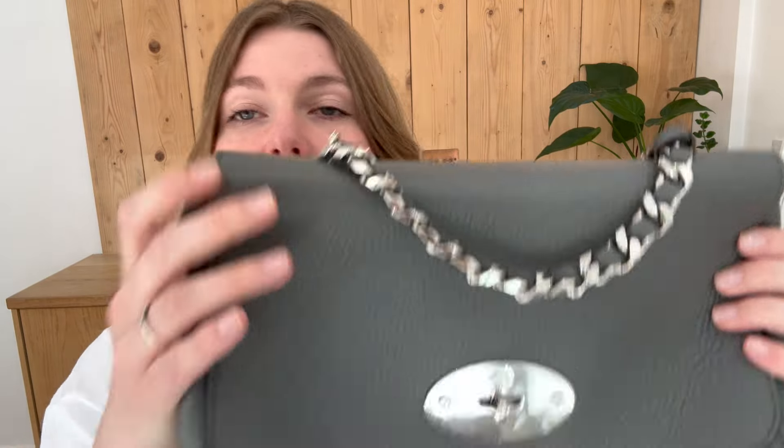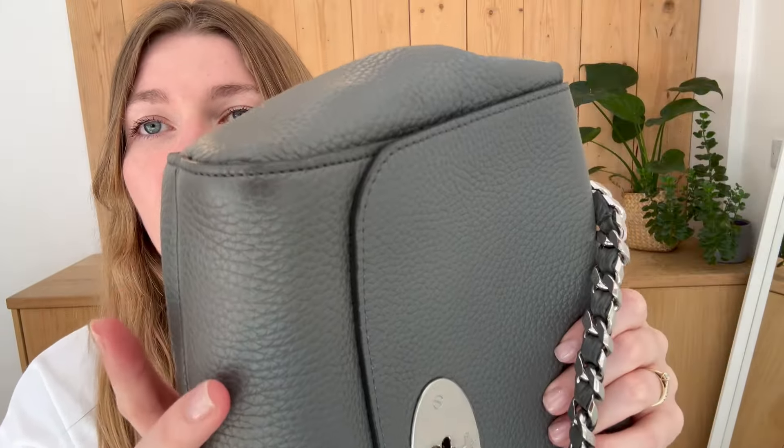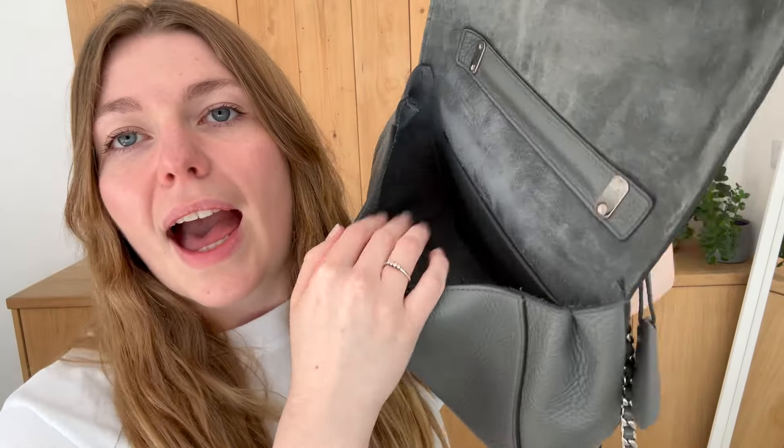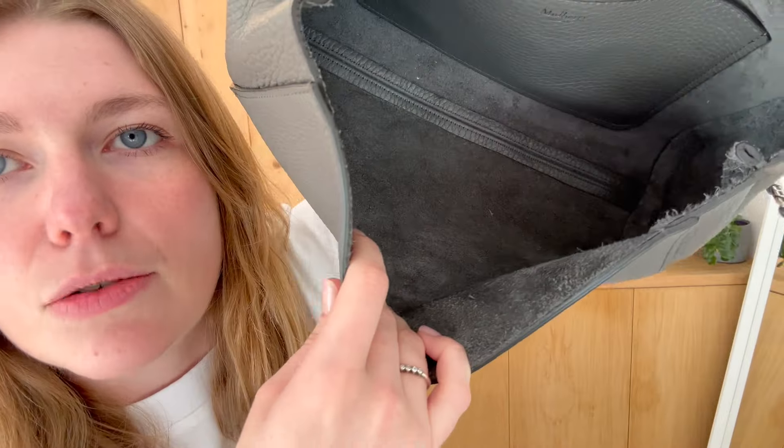Condition wise, it's in a beautiful condition. The exterior is in excellent condition — no folds, no creases, the corners are all pristine, no signs of wear, no scratches. It's just all in a really gorgeous condition. Same with the interior — of course the interior is suede, so it has that more natural worn look to it, but you can see it's moving with the touch of a finger. These kinds of marks are just marks in the natural grain. The interior is really, really lovely.